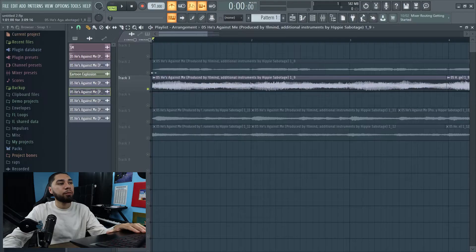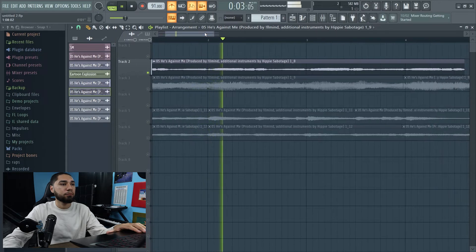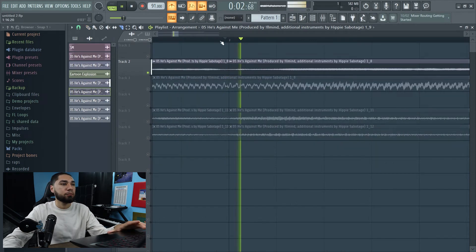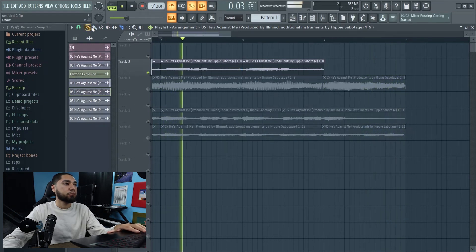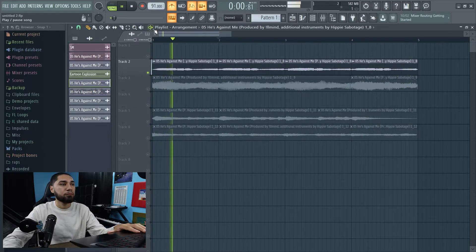All right, so I'm liking that, so I'm going to leave it alone. Now I'm going to come up to this one and fix it. As you guys can see on this one, it does not go the whole way. So what I'm going to do, I'm going to chop this right here and then bring this over so it can fit my last bar. And as you guys can hear that, it sounds perfect — I'll let you guys hear it one more time.